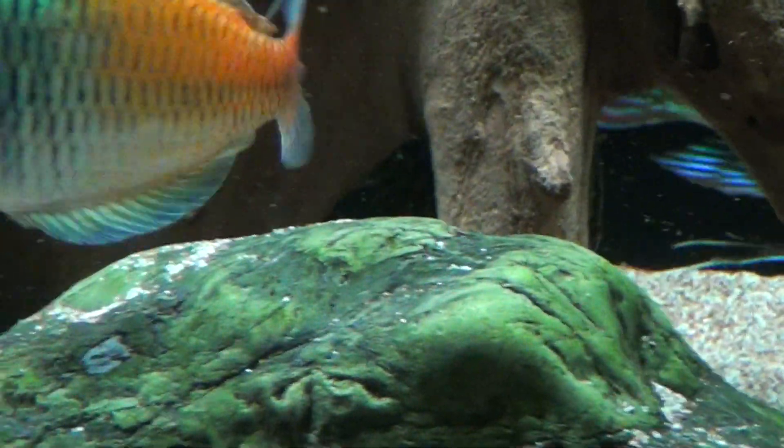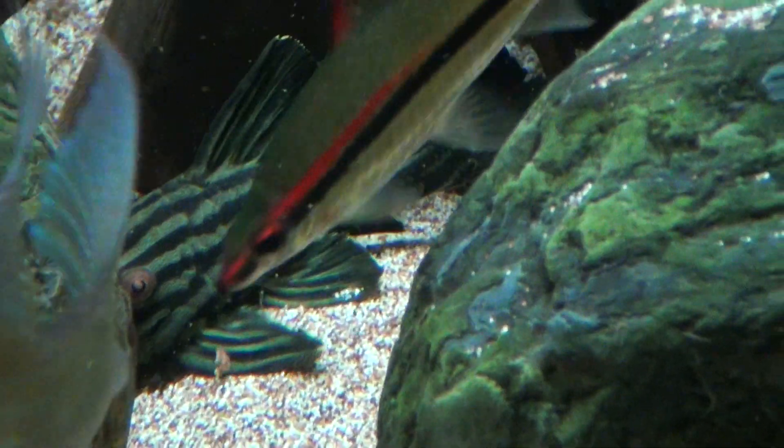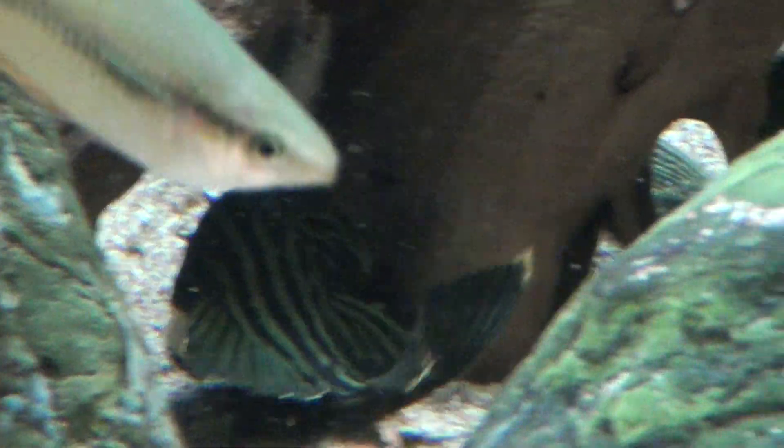I saw the Watermelon. There's a Royal Pleco — there's an L27. The Watermelon did not come out; I'm surprised. She's down there. It's a Royal Pleco, just a different L number, and they just call it a Watermelon because of the pattern on it. Someday I'll get a full-circle Watermelon. This one's got the stripes on it.